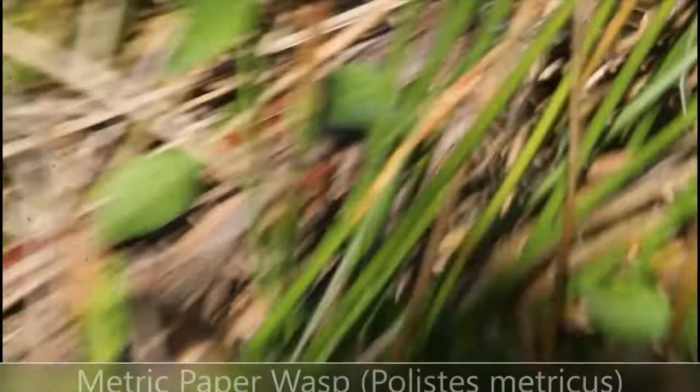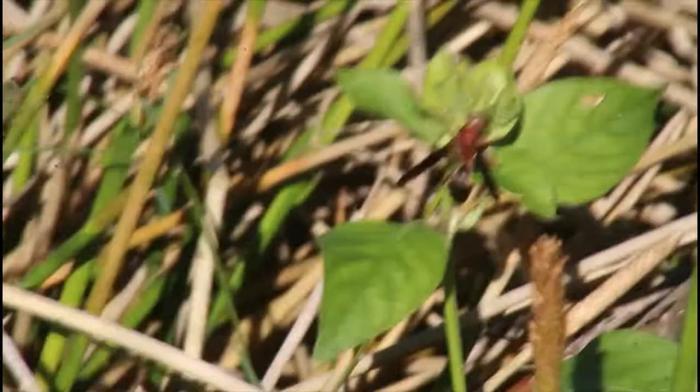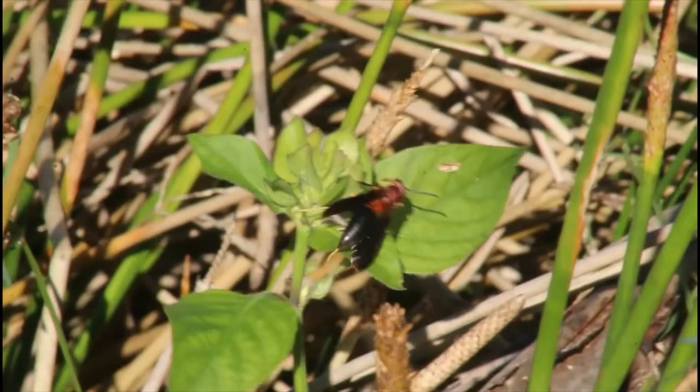This is the metric paper wasp, a pretty easy species to identify because of its distinctive all-black abdomen and black tibiae. What interests me more than the wasp itself is its name — I cannot find anywhere where the name 'metric paper wasp' comes from, or even the scientific name Polistes metricus. Let me know in the comments if any of you know the origin of that name.